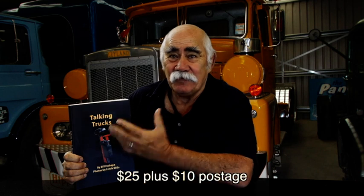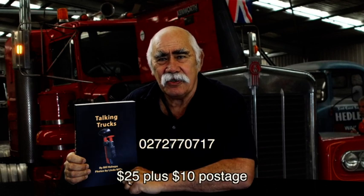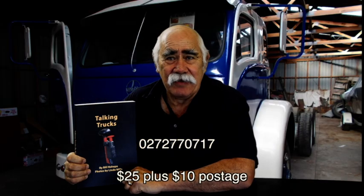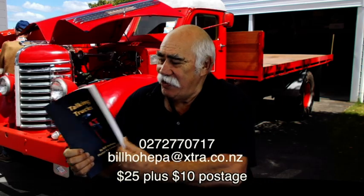What I've got here is a copy of 'Talking Trucks' — a book I wrote a couple of years ago about the history of New Zealand trucking. It's all from the programmes I did between 2013 and 2016. I'm going to let this go for 25 dollars — Christmas is coming up. If you'd like a copy, there's my phone number: 027 277 0717. Just send me a text or email me at billhohoper@extra.co.nz. 25 dollars for the history of New Zealand trucks.